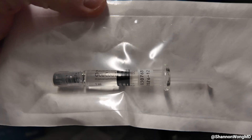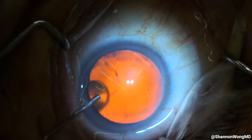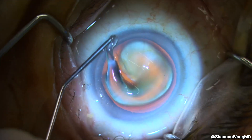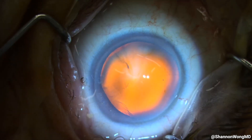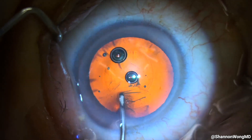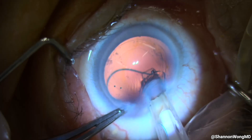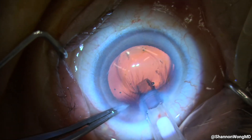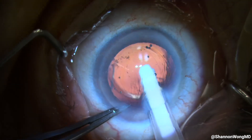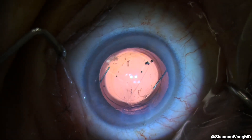I'm able to use OccuCote to coat the corneal epithelium, fill the anterior chamber of the eye, protect the corneal endothelium, and perform the capsulorhexis. We also use it to fill the capsular bag for lens insertion. OccuCote is the most common viscoelastic that I use for routine cataract surgery.